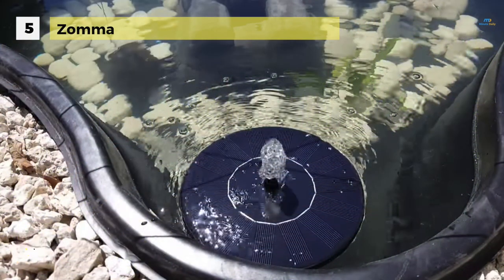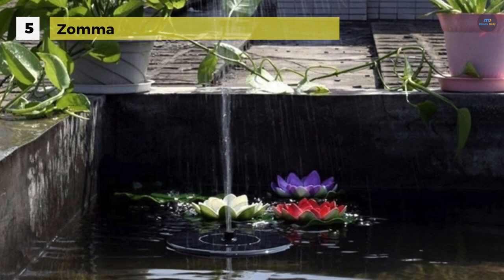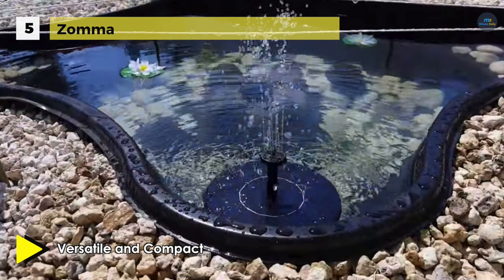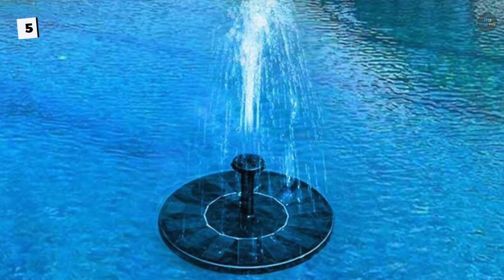The Zama pump is easy to use — just place the solar panel in the water and as soon as sunlight hits it, the fountain will automatically work. It will work continuously only when there is sufficient sunlight. Peeling off the plastic film protector on the surface will make it work even better. Do not let the pump operate without water for very long, as it will shorten the lifespan of the pump or burn out the motor.